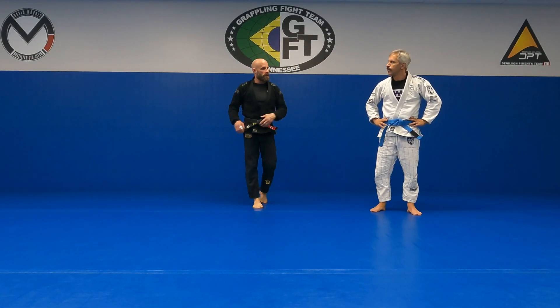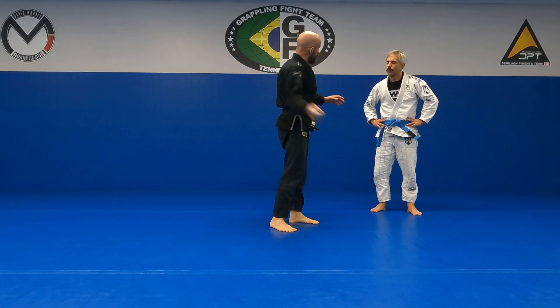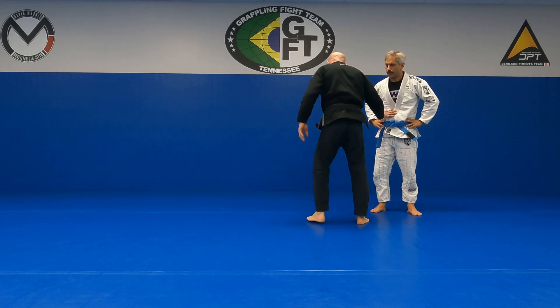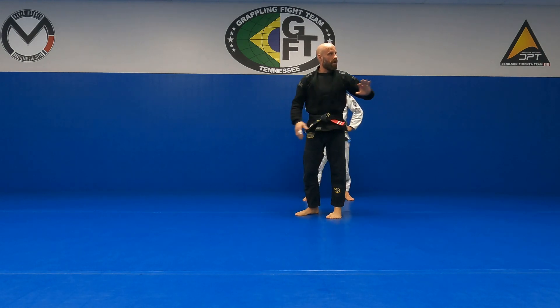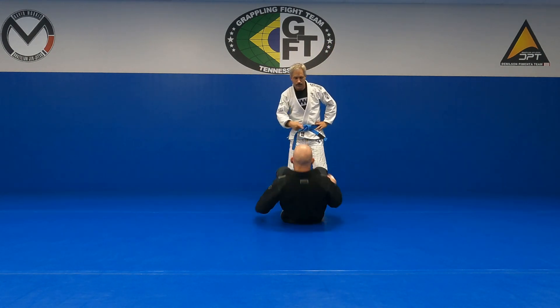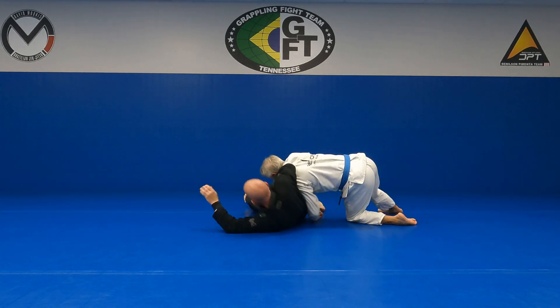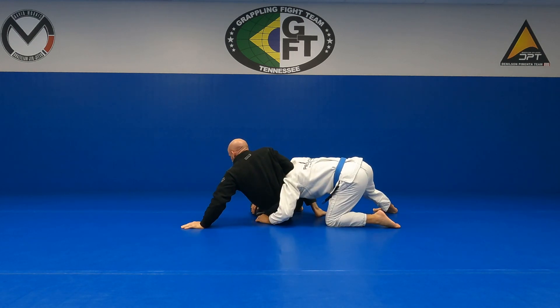We're going to talk about what happens when you screw up and he blows past me. Maybe I reach my bottom leg and he shoves it out of the way — he just blows past me. We're going to use that elbow frame to come up. He just blows past me, I'm going to come up on my elbow to my hand, immediately.